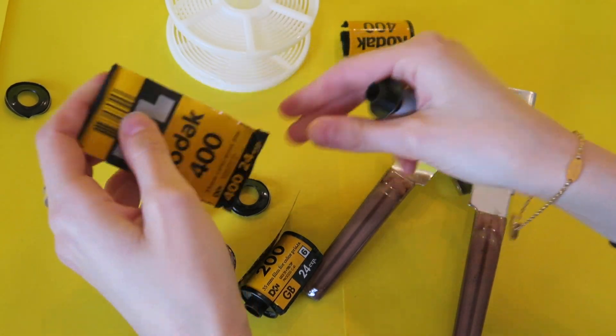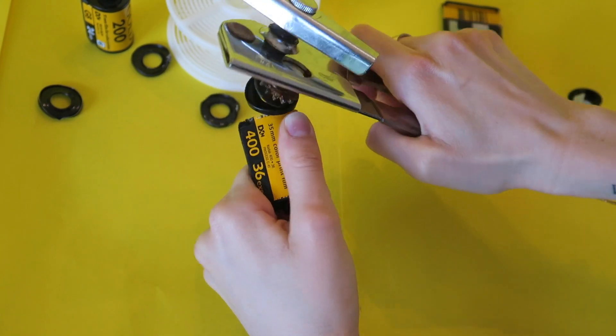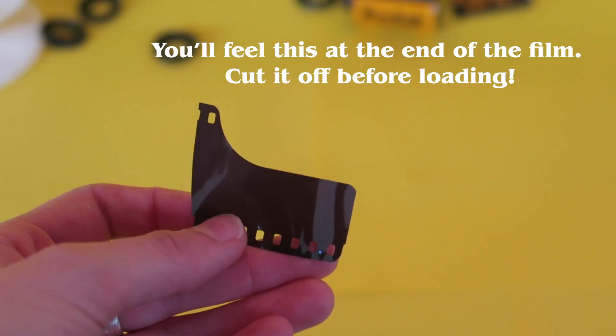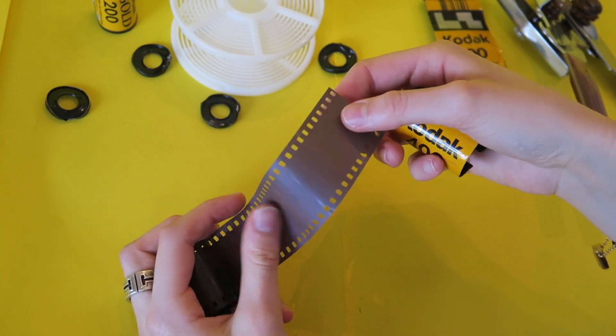You can use a dedicated tool they sell, but I just use a can opener if you look here. I pry it open, and then once you get your film open, it'll look like this. It'll be wrapped around a little cylinder. But the main thing to know is at the very end of your film, it'll look like this, and it'll also feel like this. You need to cut that little part off so that it's flat, like mine is right here.